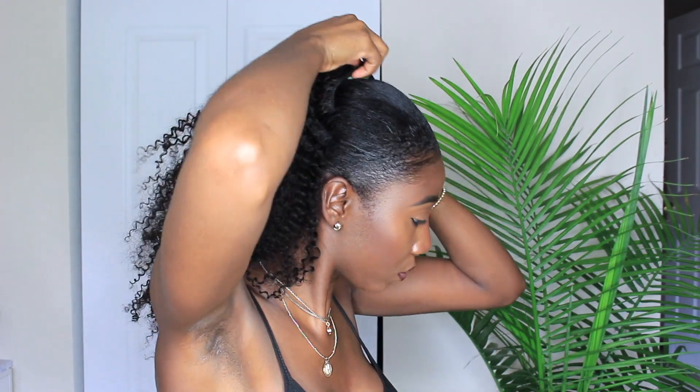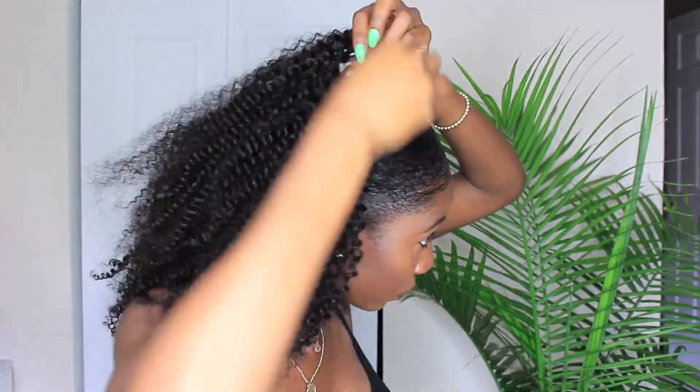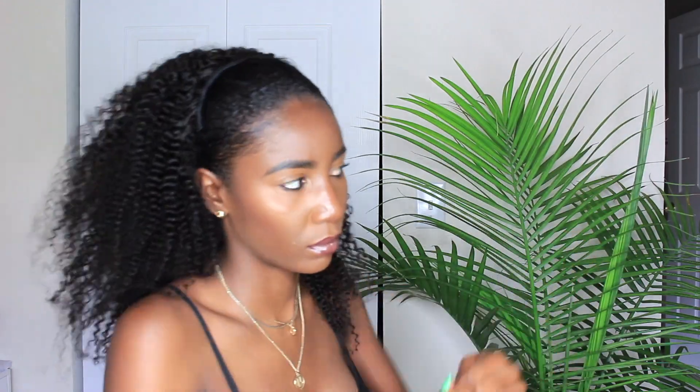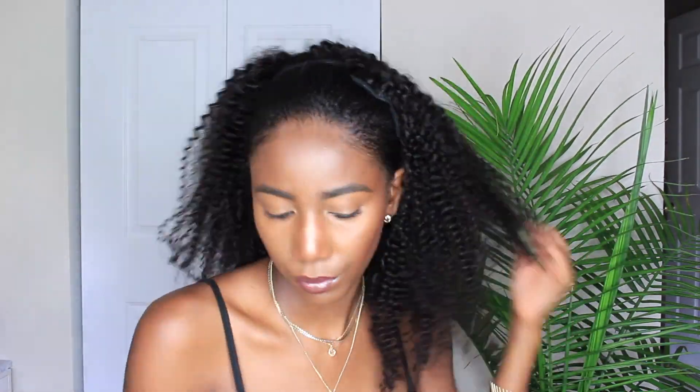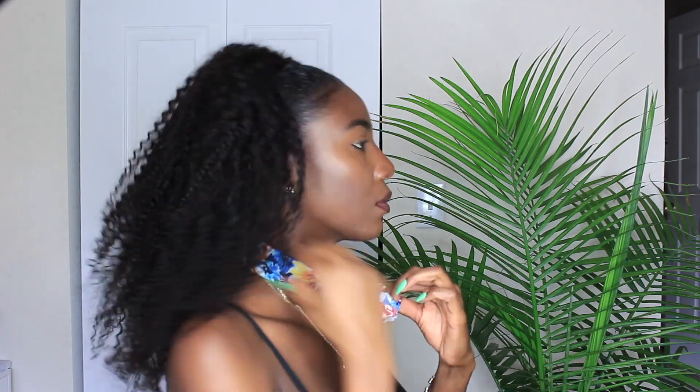If you haven't watched my previous video on how to make this a full 100% protective style, definitely check that out. After installing all the clip-ins, finish it off with your headband of choice to hide the very last row of clip-ins so it looks like a seamless, natural style from your edges to the clip-ins. When you're done, just fluff it out, do what you want, get it looking right.